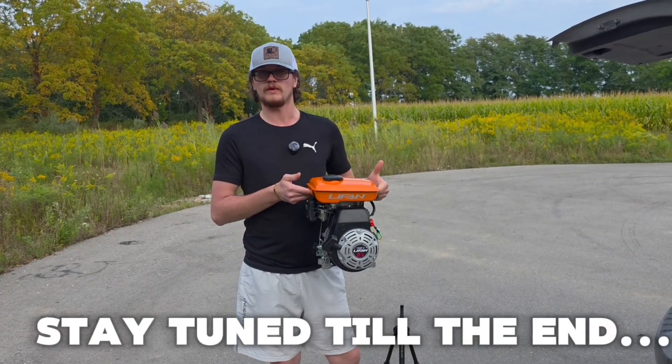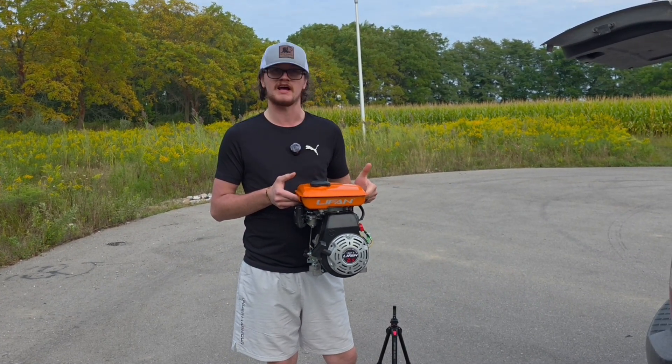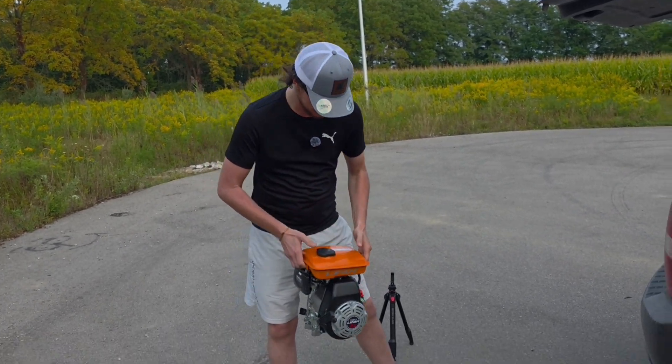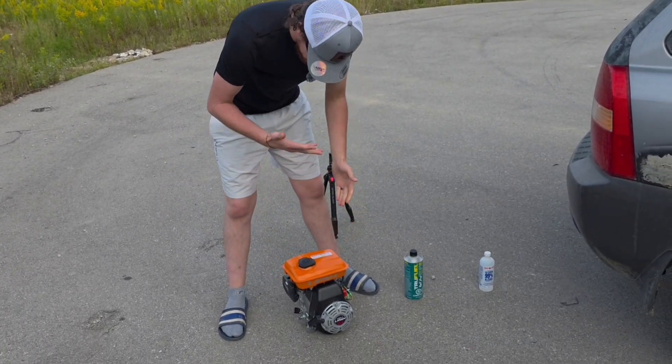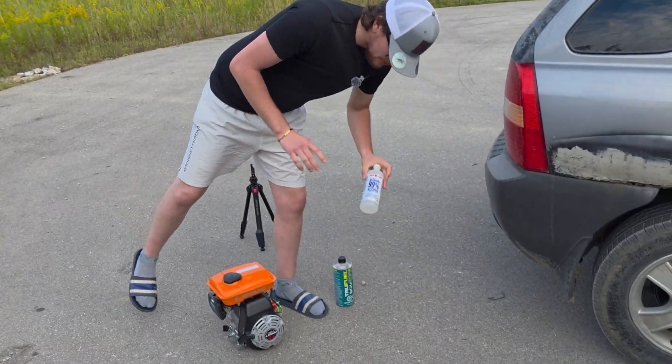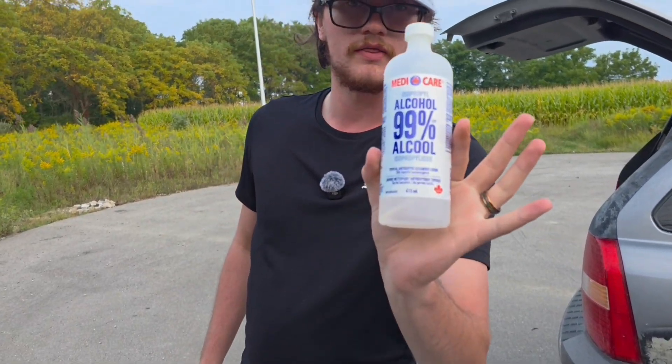Alright, so we have a brand new engine here — it has never ran before — and today we're going to be seeing if it can run on isopropyl alcohol 99%. We're going to see if it can run on this.